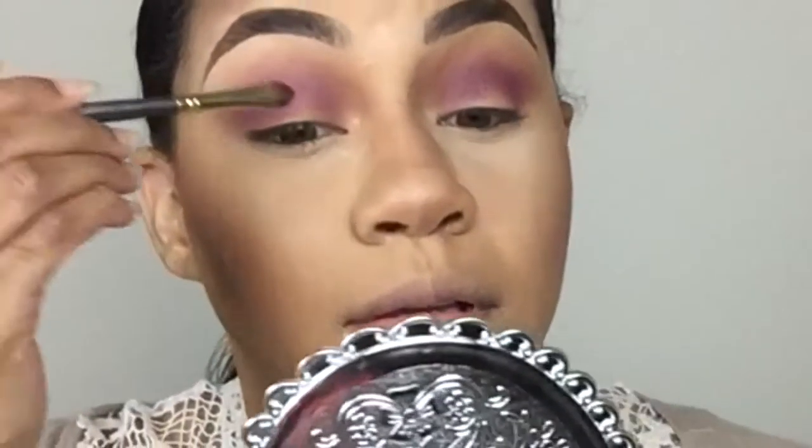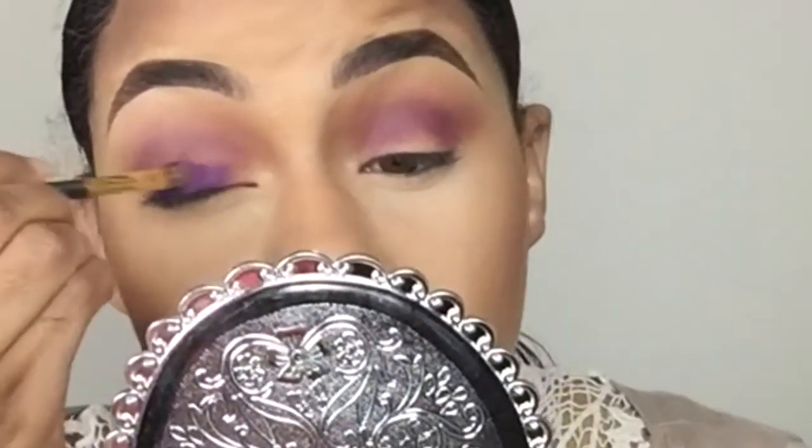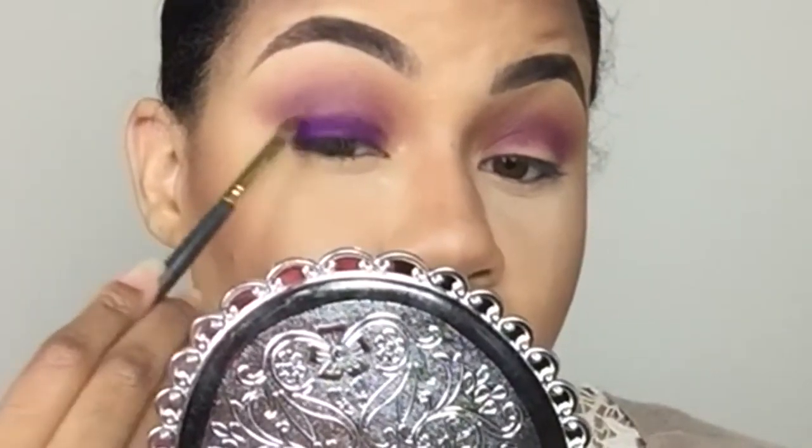I'm gonna go in with my Sigma 235 brush — I love this brush — and pack it on. I haven't had any fallout so far, so that's pretty good. Packing motions like this are gonna get you a lot of color.